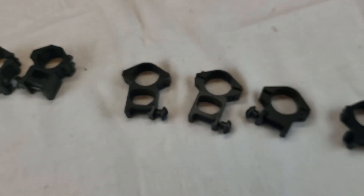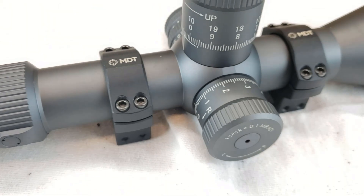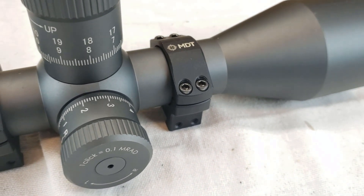Avoid the ones with black tape at all cost if you want to use as much as you can out of the optic. There are rings that are a bit more expensive — in Canadian dollars, stay above $80, around $70 to $100, and you'll have some good quality rings. I use the MDT Premier rings, and those seem to be very good value. They're machined very well and fit nicely on the rail.